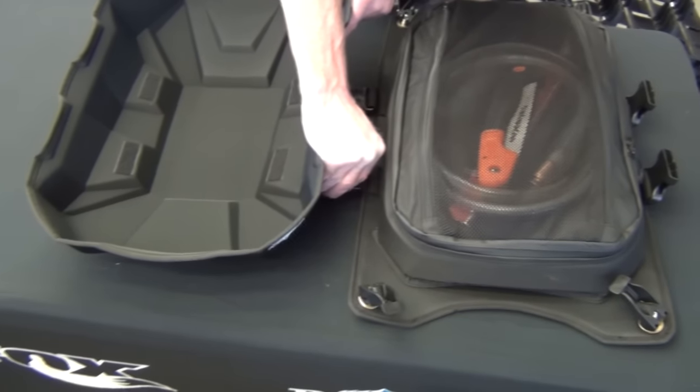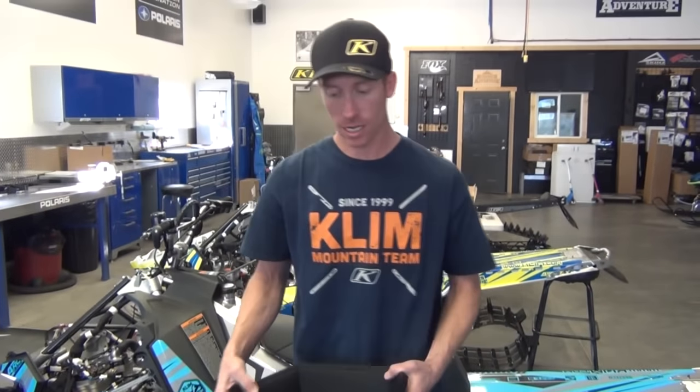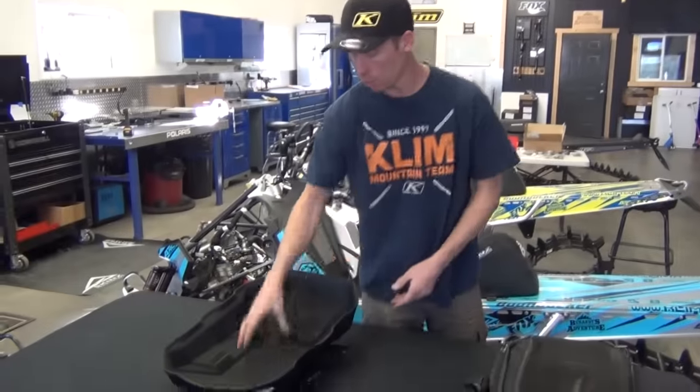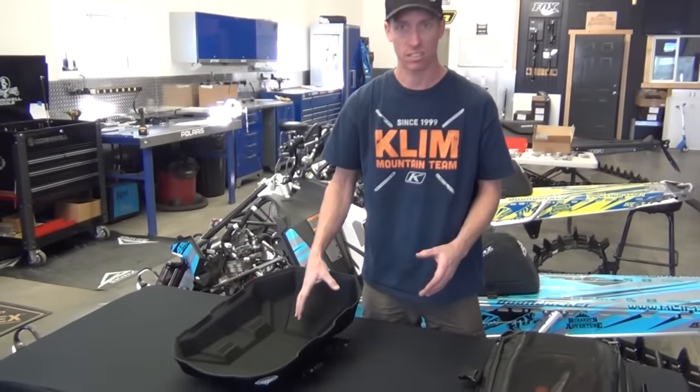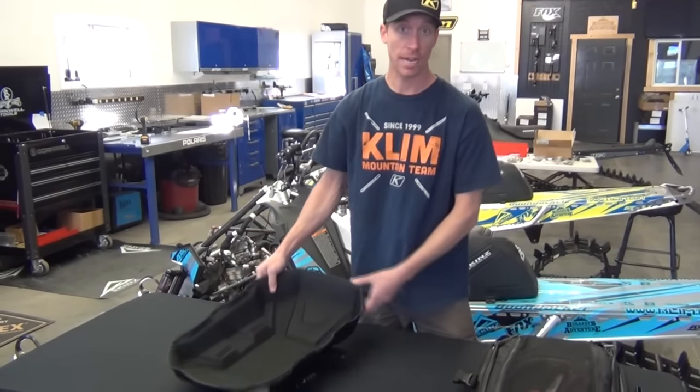The other cool thing is — and this was a joke — when you're working on your buddy's Ski-Doo, you can use the clamshell. I put my tools and parts, everything that we're having to fix on a sled, I throw in there and it works great as a parts tray.